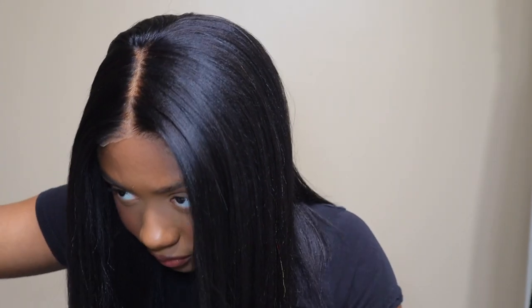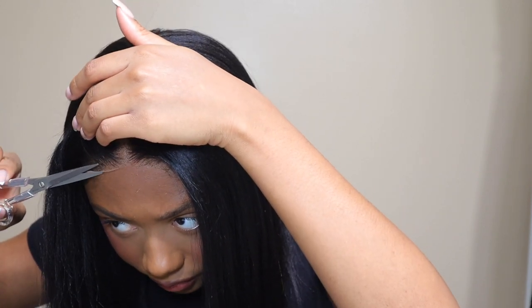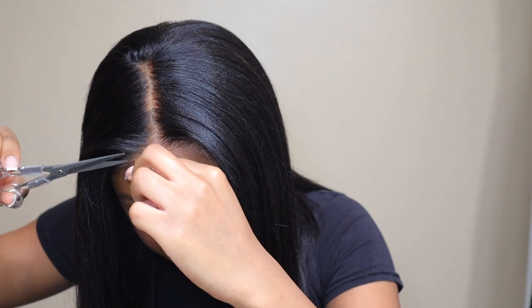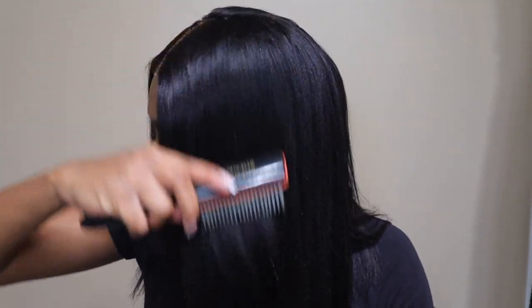I'm going to have everything linked down below in the description box for you guys. Like I said, this wig is from US Hair — this is their wear-and-go yaki straight texture bob wig. The link will be in the description box below and it should take you directly to the wig on their website. If you guys are not subscribed, please hit the subscribe button and give it a thumbs up if you like how this wig turned out. I think it turned out really beautiful and really natural looking.